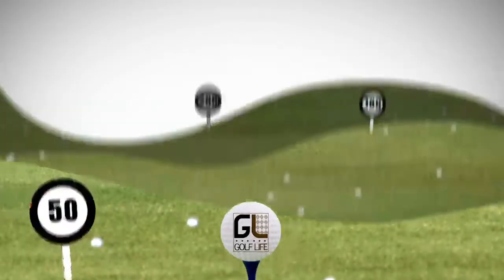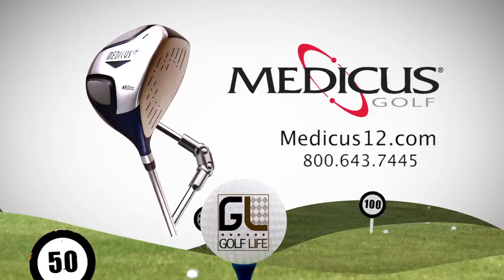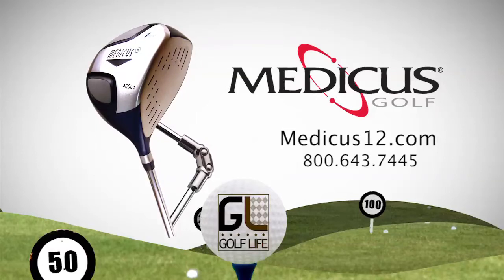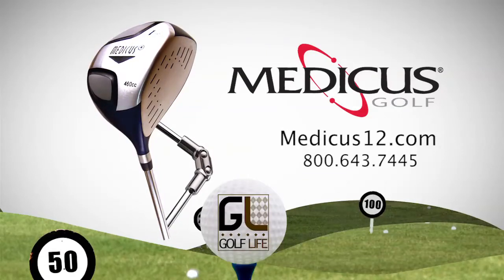Welcome to Golf Life, America's golf magazine for your golf lifestyle. This segment is brought to you by Medicus Golf and the Medicus Dual Hinge Driver. Get the training aid used by over half a million golfers and thousands of professionals to learn to swing the club on plane. Visit Medicus12.com today for the risk-free offer and free shipping.